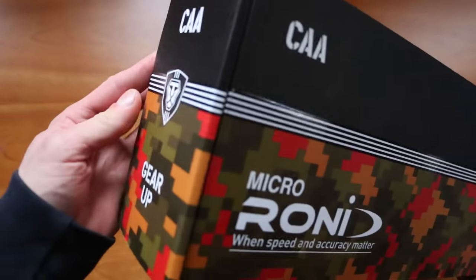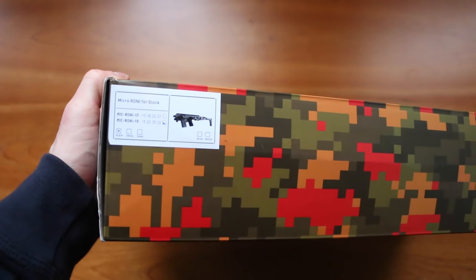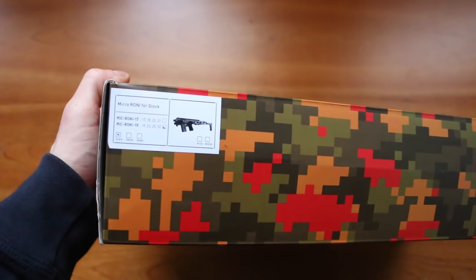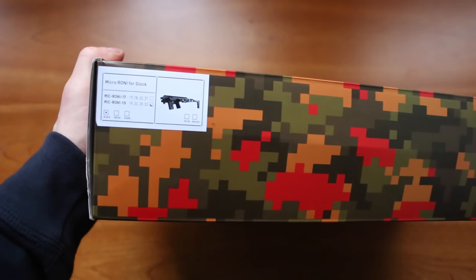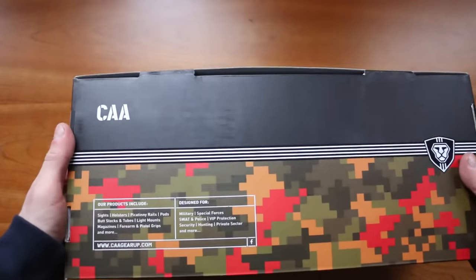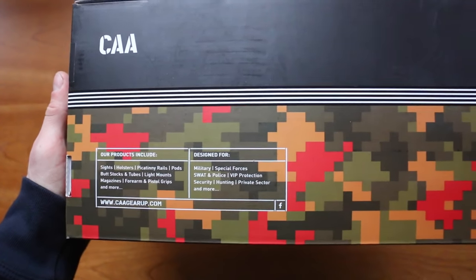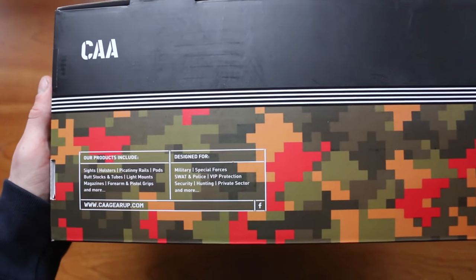We have gear graphics on both sides, and at the bottom we can see which versions and colors it's available in. At the back we see what CAA products include and who the product is designed for — special forces, military, SWAT, police, and so on.